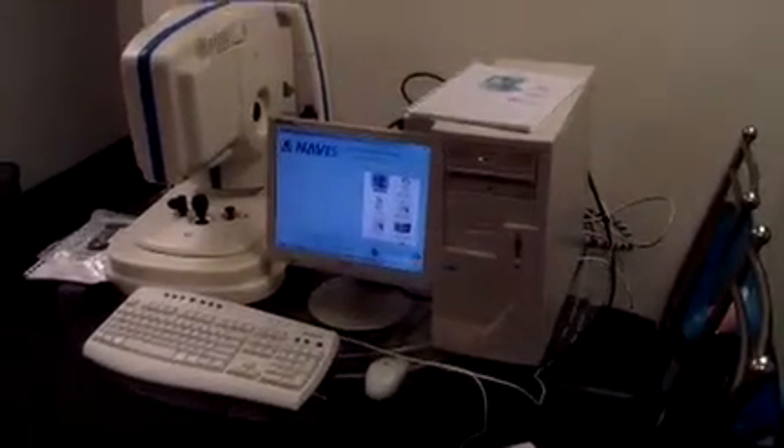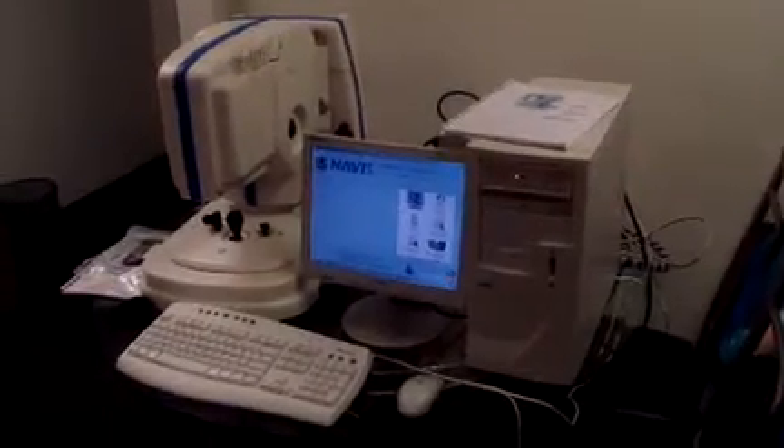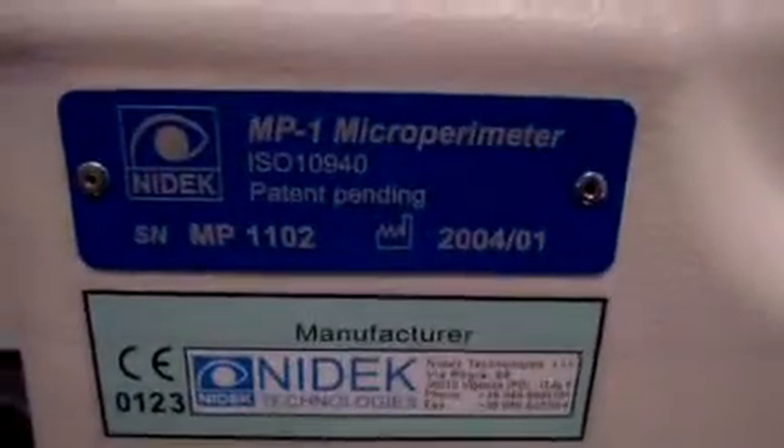Hey, it's Keith from DCSP Medical. Today we're looking at a NIDAC MP1 microperimeter. It has NIDAC Navus software. The system powers up without any problem. It comes with a handful of discs, manuals, and different information. The system was manufactured in 2004.